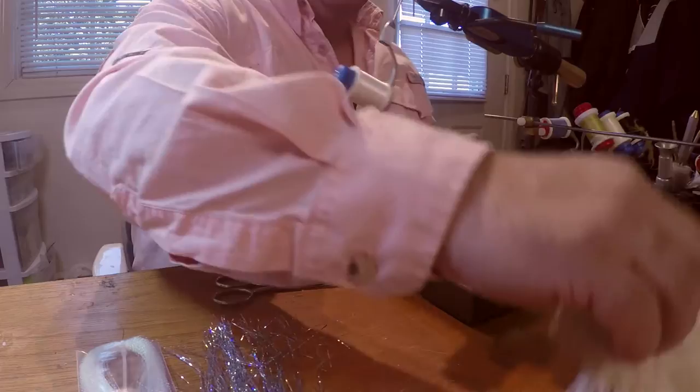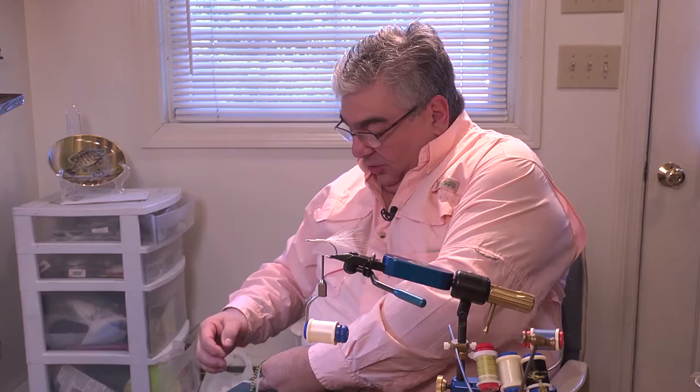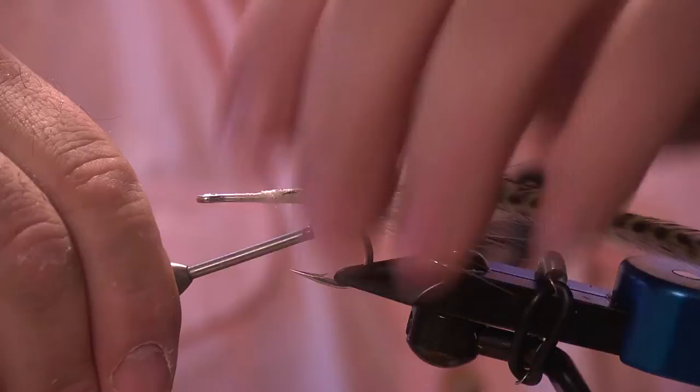Our next step, we're going to put on our tail wing — our feathers. We're going to pick out two fairly long white ones. Lay them right on my leg, just like that. Two Chachous ones. When you're picking them off your leg, just push down on it — it picks up those feathers. Put it between your fingers just like that, bring it back, make sure they're all together. Lay it right on top and tie it right in.